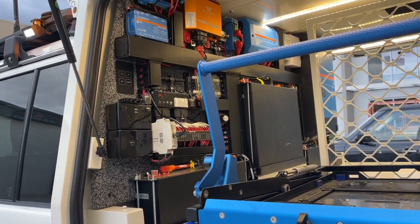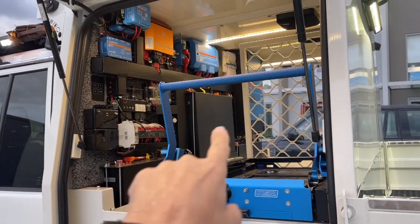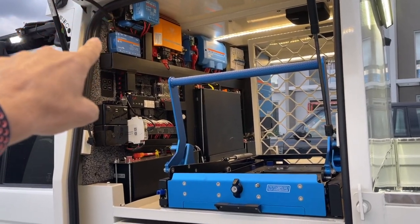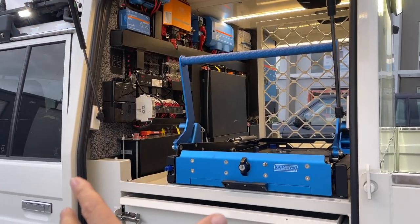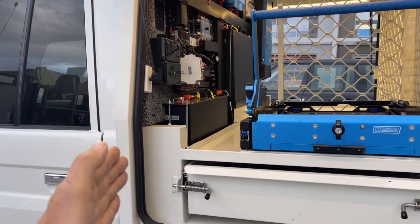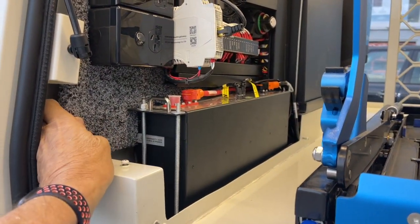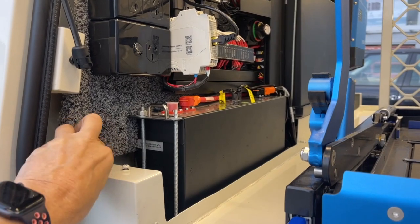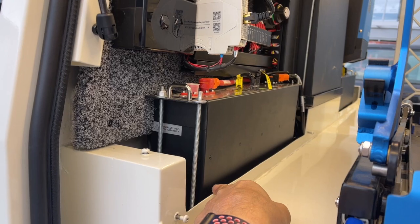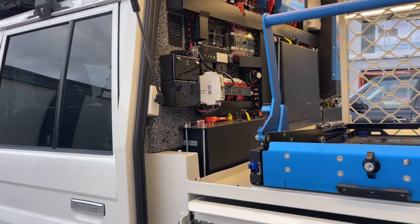Inside here we've got a Scotty, 600 amp hours of lithium, a 5000-watt inverter, power distribution, and two solar controllers. It's a rather small canopy box — 90mm out from the wall — and then we've got a board on the wall 16mm thick, so everything fits from about 125mm out from the wall.